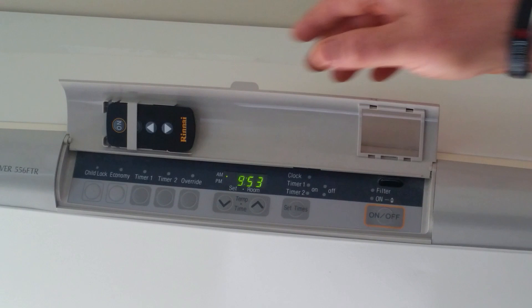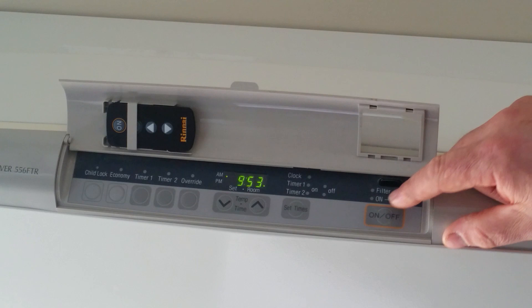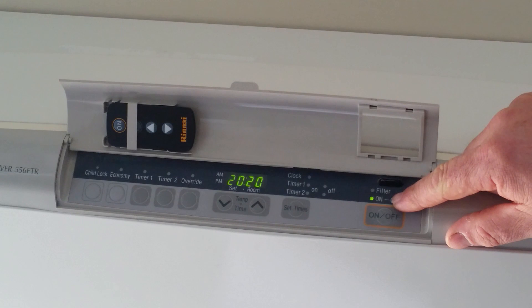The appliance controls are located under the center console panel here. The on/off button is on the right hand side. Simply to turn this unit on, push the on button.